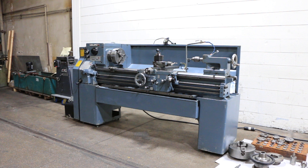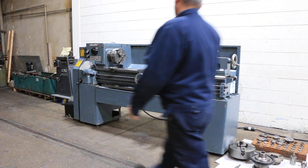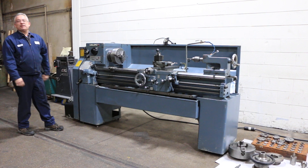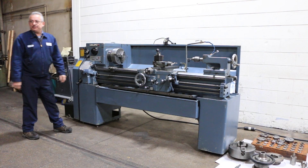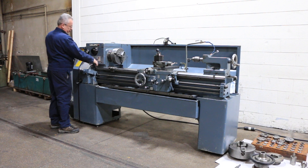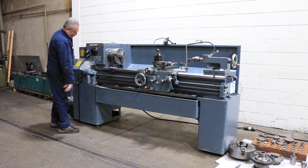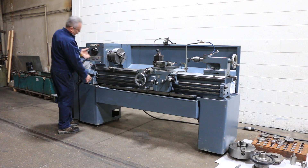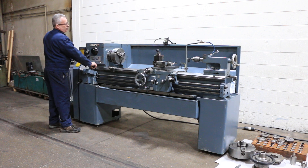We have a Leblon servo shift engine lathe, model 15-inch Regal. It has 15-inch swing by 54-inch centers. The machine runs from 45 to 1800 RPM with 12 different speeds, inch and metric threading. Right now we're running at the lowest speed, 45 RPM. It has an L1 spindle nose with forward and reverse. The machine has a nice complement of tooling — it's doing a shift right now.